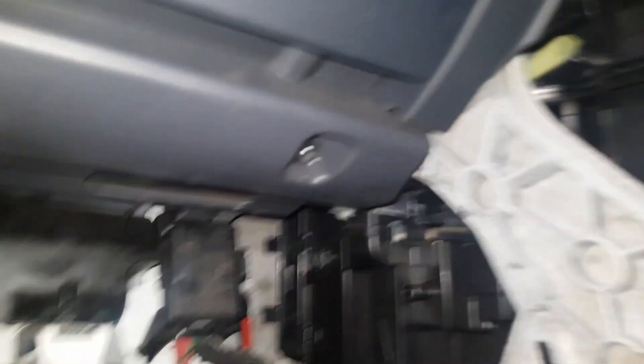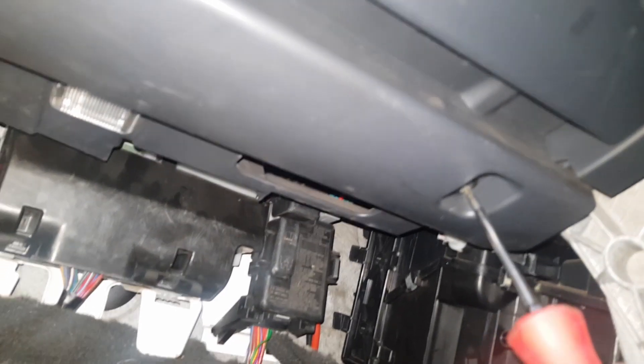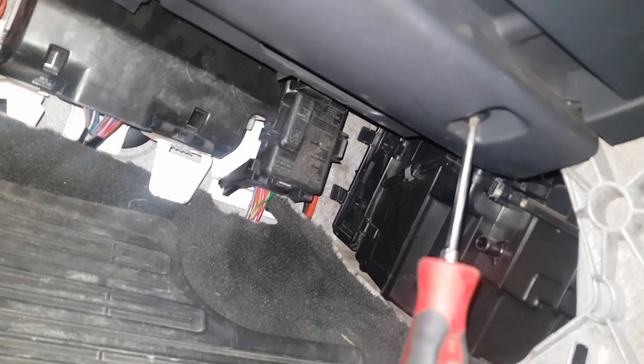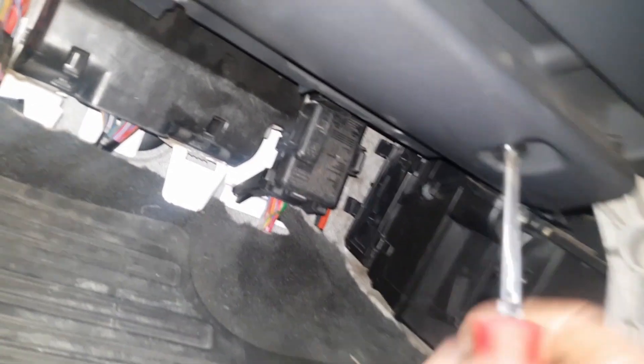Just underneath the dash in the footwell, there's another panel held in with two Torx screws — T20 or T25. Remove the two screws holding the panel and then just pull the panel down.